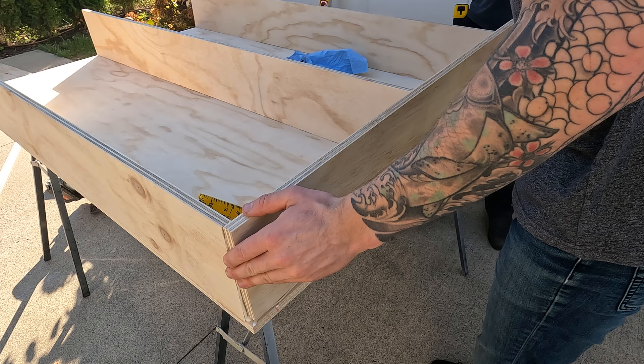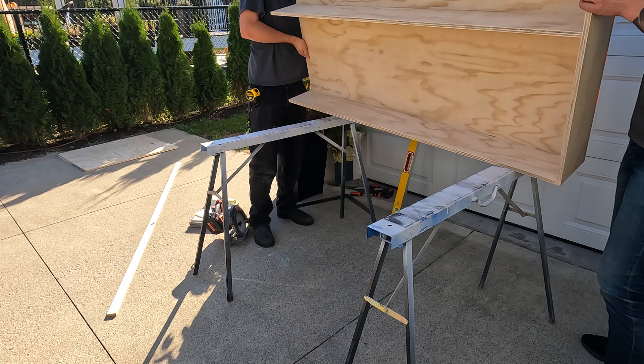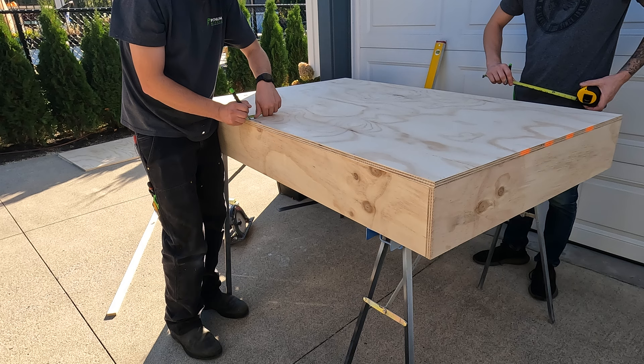Not necessary, but we used an air nailer to pin nail our pieces together before we use screws. Flipping this puppy over, being careful not to break it. Marking every six inches for where I'll be pre-drilling for my screws.